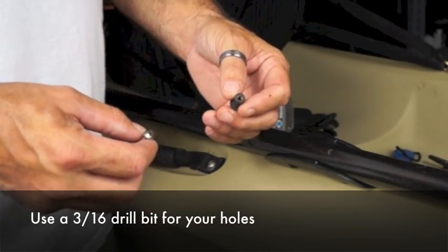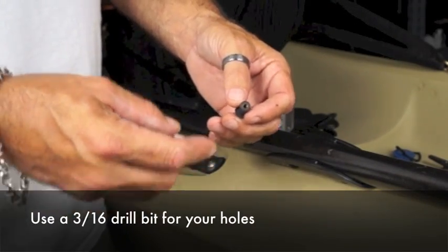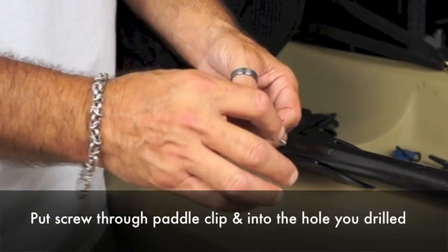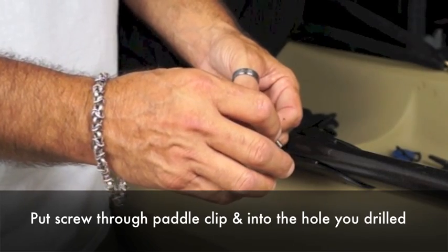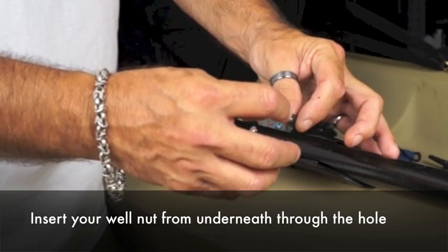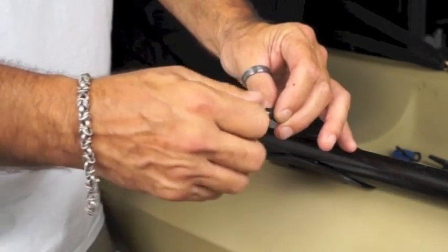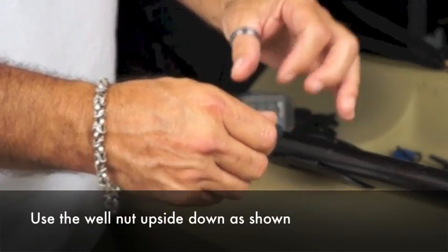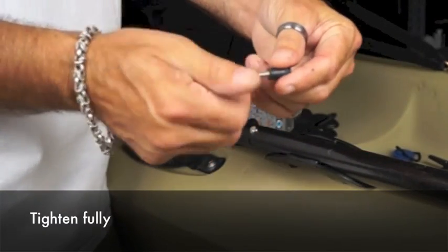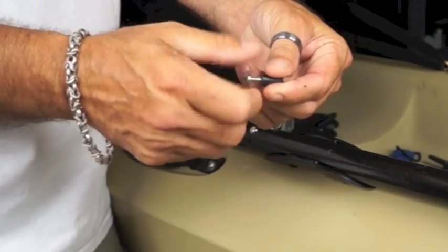When you do have inside access you will use a 3/16th drill bit, mark your holes, put your screw through your taco paddle clip and then reach from underneath. You'll use the well nut upside down and tighten it fully.